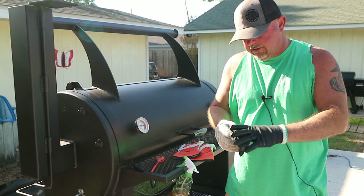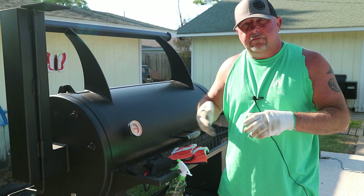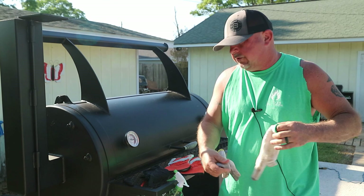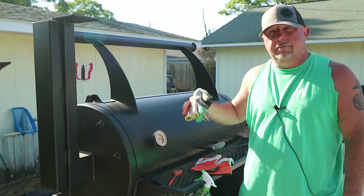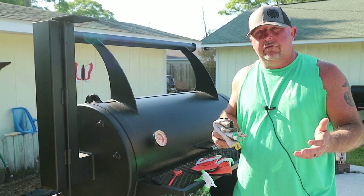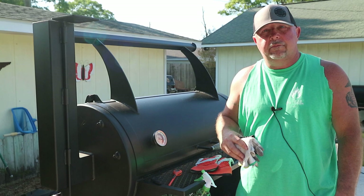Now, one thing I want to talk about real quick — it's something I see people do all the time, kind of like a fat side up or fat side down conversation. At this point, because I've wrapped them, some people decide to put it in the oven. And that's fine, because you're not really getting any more smoke on it anyway. But what's the fun in putting it in your oven? I mean, this is the part I love — continuing to be outside, messing with the fire, smelling it, all that stuff. So I just prefer finishing everything on the grill. If that's where I start it, that's where I finish it. But do it however you want. Am I burning wood? Yeah, I'm burning wood. But this is the fun part about it. So enjoy your backyard.